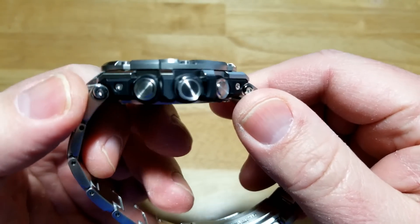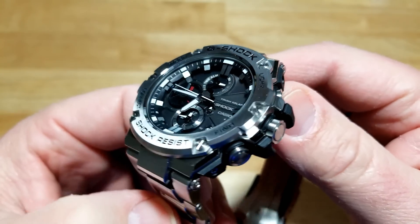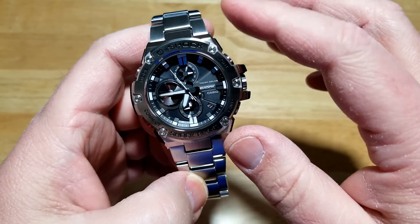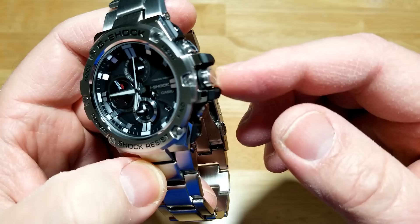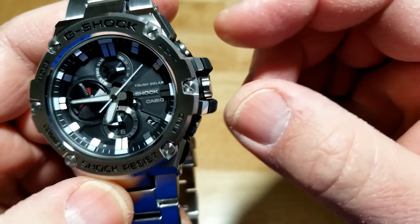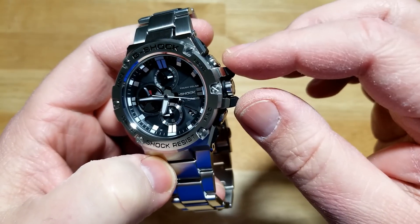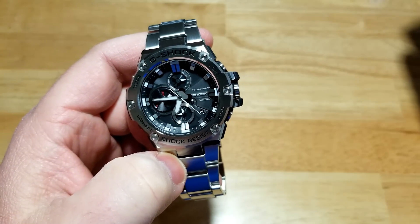Now the crown — you would never really have to use the crown if you didn't want to on this watch. Everything you can do on the app you can actually manually do on the watch itself, and you could literally never have to touch the crown or unscrew it. This is a screw-down crown, and it is incredibly hard to unscrew and screw back in because it's really deeply sunk into the case with these really huge crown guards. I think Casio is kind of telling you — you really don't have to touch the crown unless you really have to, say you lost your phone and need to set the watch manually.